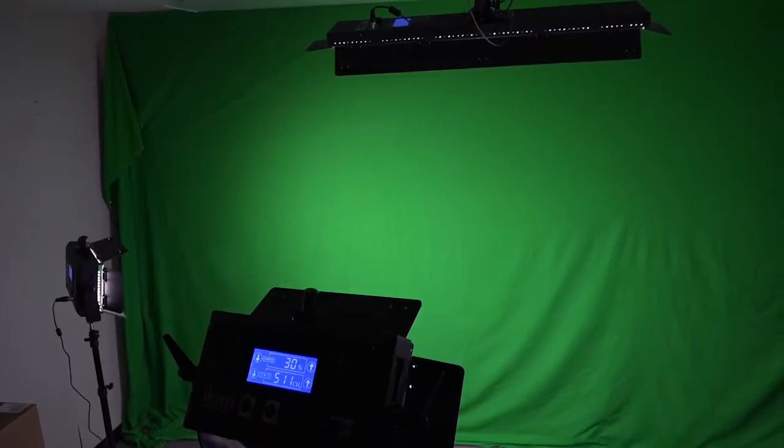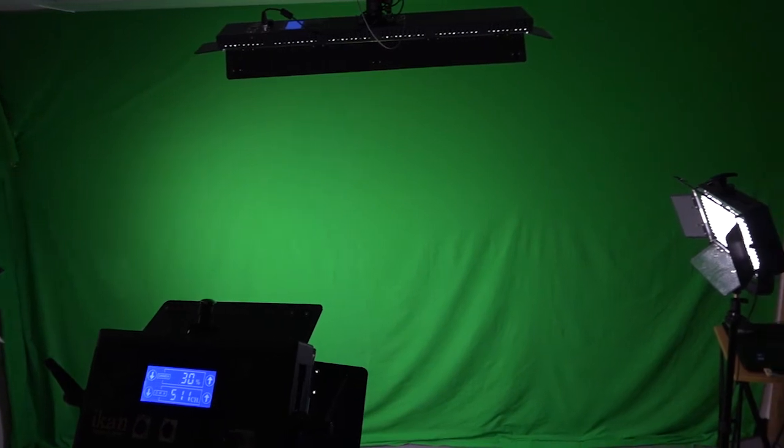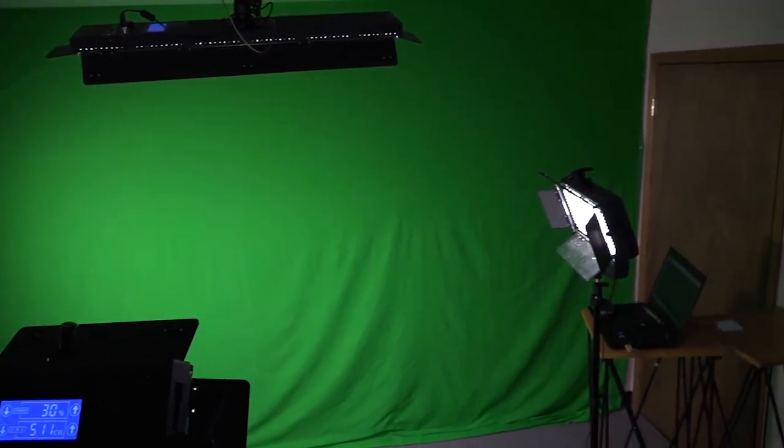We are using the ICANN DMX 500 LEDs in a three-point setup, with an additional ICANN DMX V2-1500 mounted to the ceiling to light our green screen. Our studio is quite small — 10 feet by 15 feet — but we make it work.